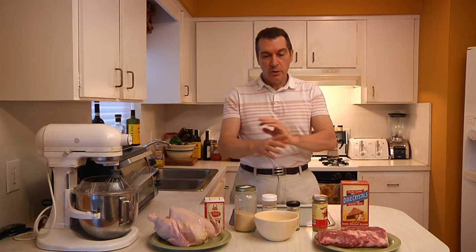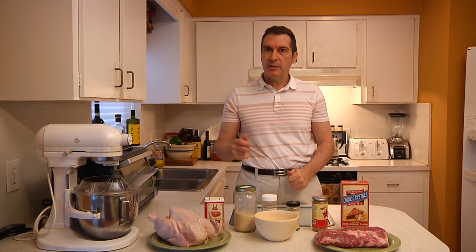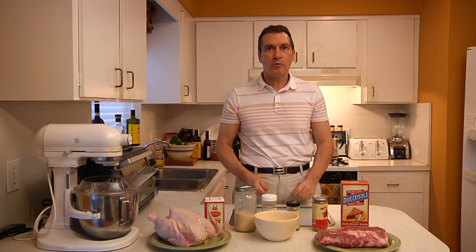So let me show you how to put together what I call my patented gold dust dry rub, which you can use on chicken, beef, pork — pretty much any kind of meat you choose. Then I'll show you exactly how we apply it. This will be our first step in setting up our great barbecue.